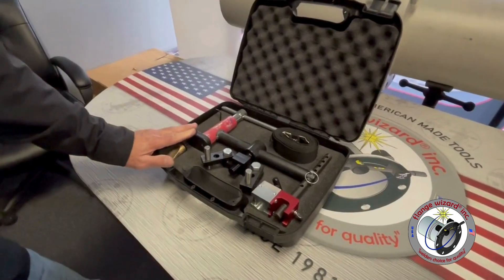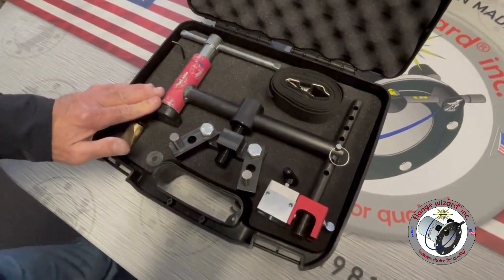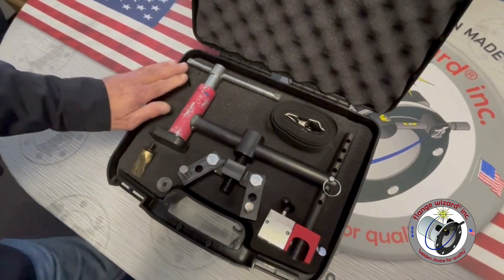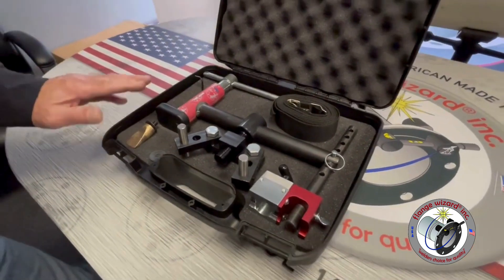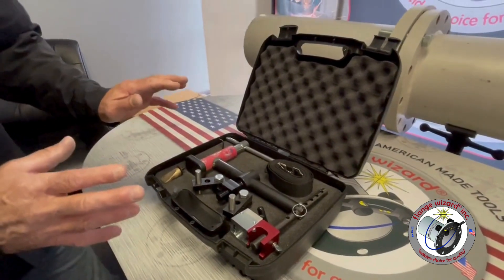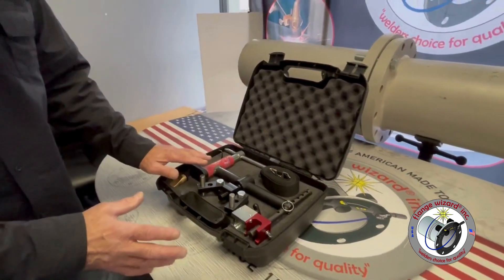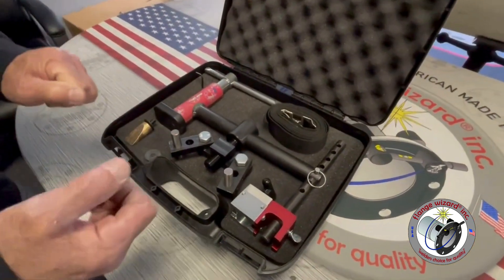Your brand new tool comes in a nice protective carrying case. You have your attachments, your allen wrench, and your safety strap — this keeps everything together. You're gonna love it; it's not gonna break your bank account, your back, or your forearm.